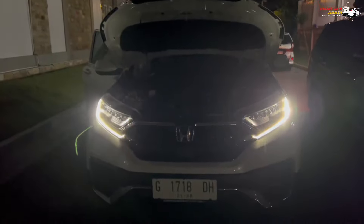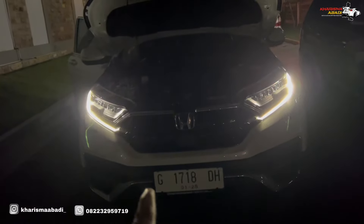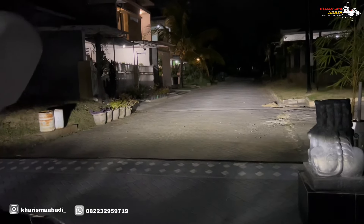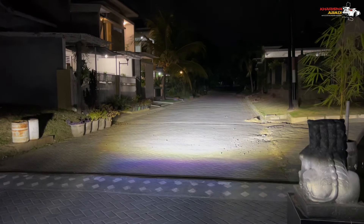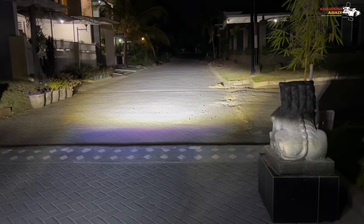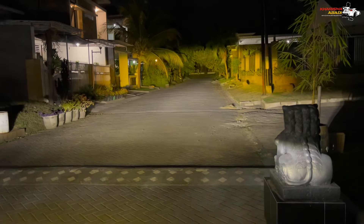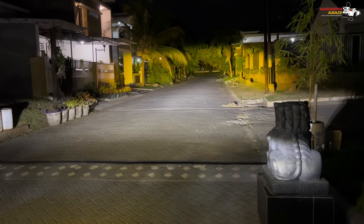Now let's test the light output on the road — what's the difference between the mini projector and the original CR-V headlamp. Let's turn on the headlamp first. This is the original headlamp light from the CR-V. Now let's try the mini projector. This is the Hyprion Slim mini projector, 4-piece set. The low beam is white and the high beam is yellow.